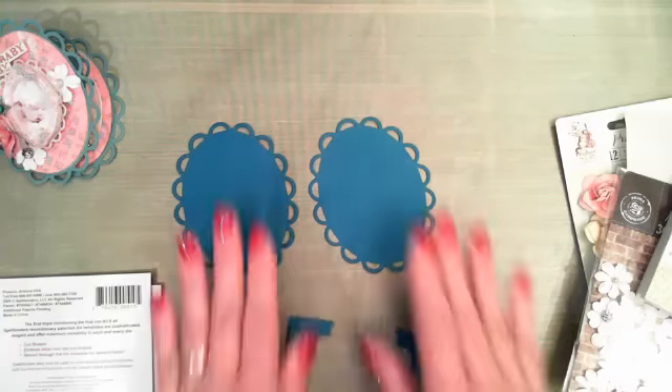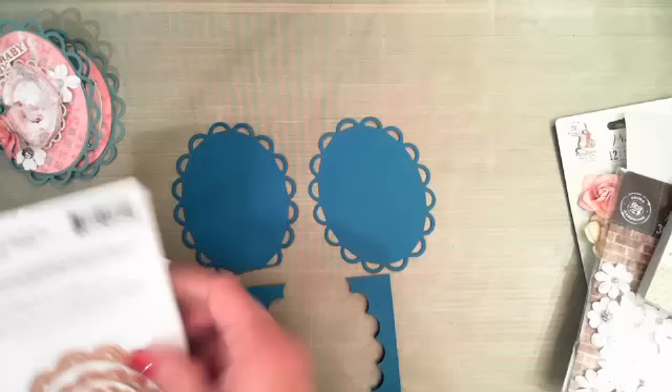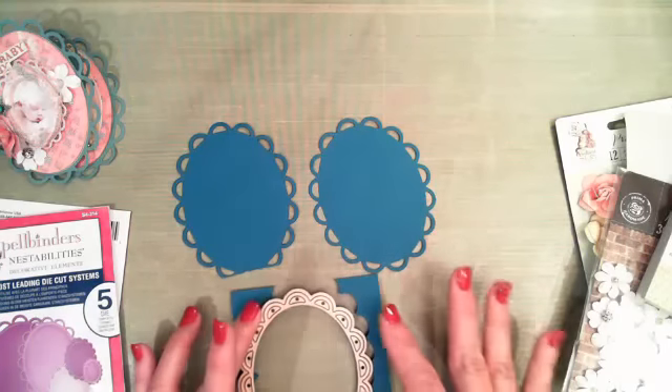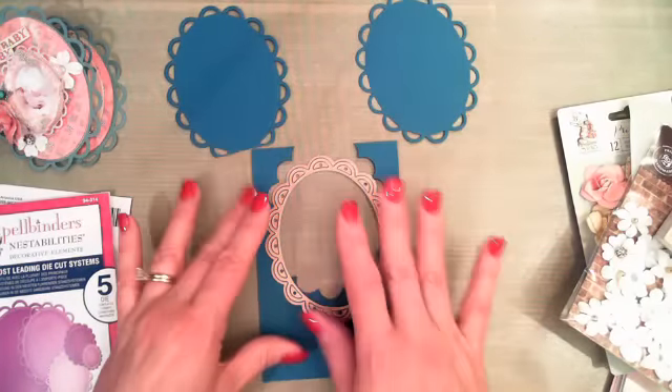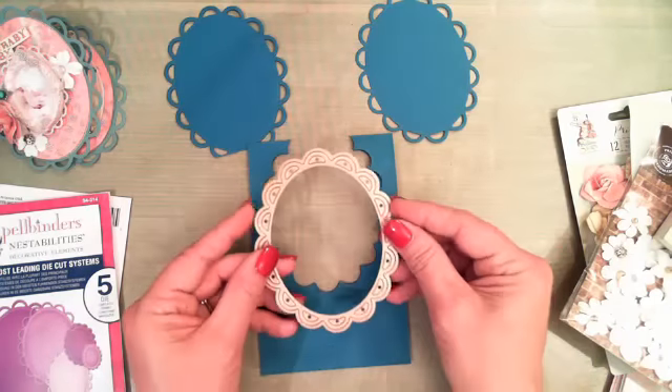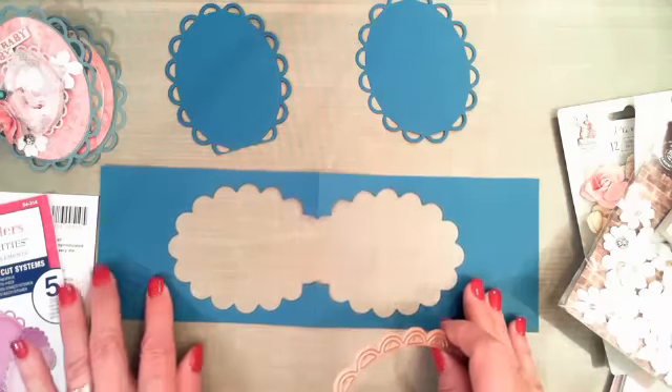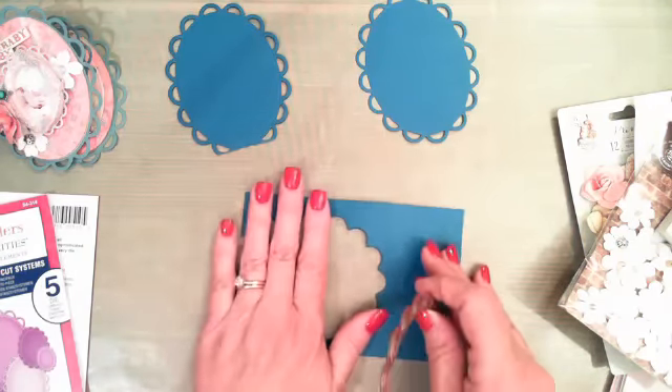I'm going to start off and show you how I assembled that. I did the cutting ahead of time to save time. I started off with a piece of cardstock, and you can see I've already cut from it. I sort of eyeballed my cut — I laid my actual Spellbinders die down to be sure it was wide enough, and just used my trimmer to cut it wide enough for the actual die I was using. Whatever die you decide to use, you just want to be sure you have enough, and be sure it's long enough that you can fold it in half. I scored it and folded it in half.